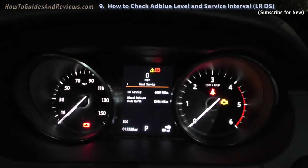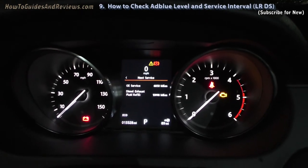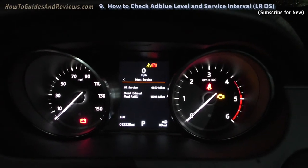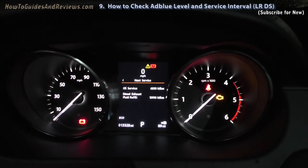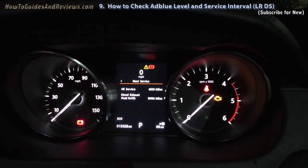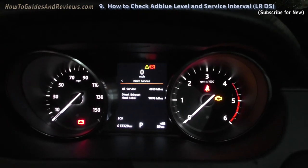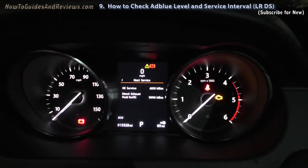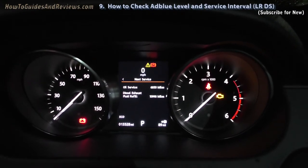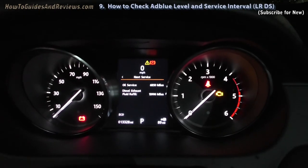Now how much does AdBlue cost? Well the tank is 13 litres and it uses roughly 1 litre per 1,000 miles. So this has got 11 litres left in the tank. Dealers charge £30 to top up your AdBlue. Halfords would top up to 10 litres for £20. And online you can get 10 litres for about £11 with free delivery.